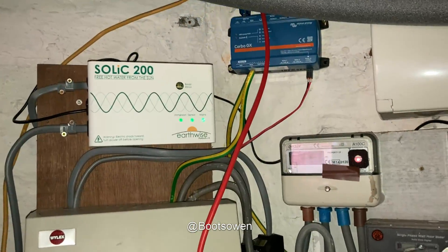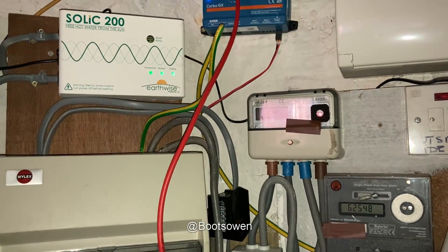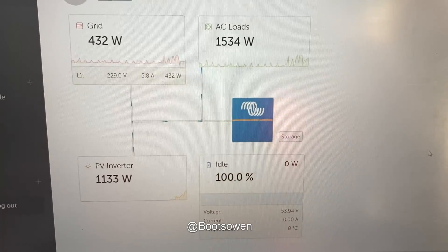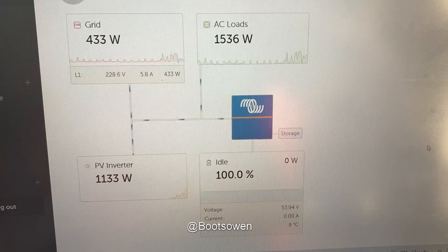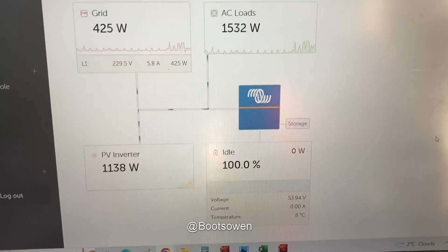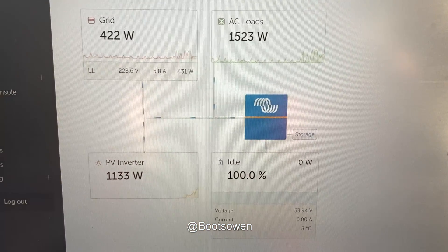The current going into the water heater is six amps. What's happening is we're generating power, the Solic identifies that power is leaving the house and comes on, but then it seems to use more power than it should — six amps is about one and a half kilowatts. On the computer: we're generating 1133 watts, the grid is giving us 421 watts, and the AC loads are 1531 watts. Six amps is about 1500 watts. The house draws around 50 watts residual the whole time — things like the radio and boiler standby. The batteries are full, so no power is going to the battery. The Solic is identifying that we've got free solar.